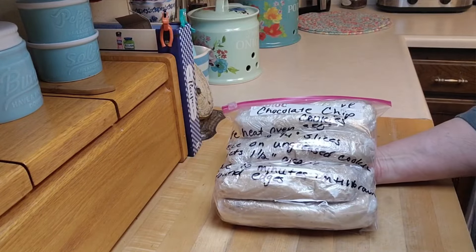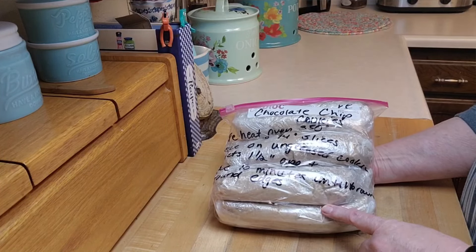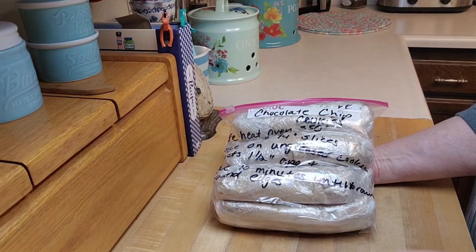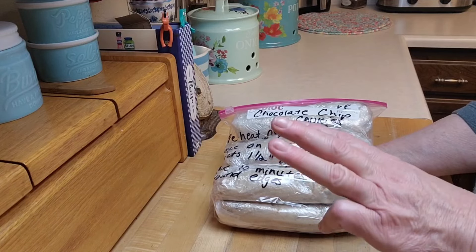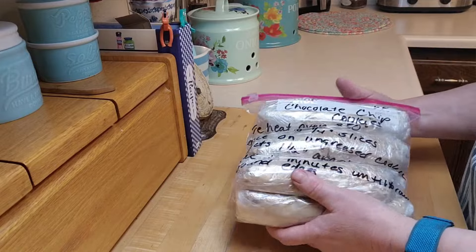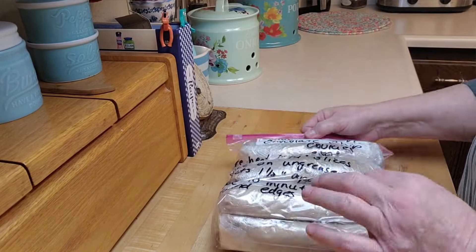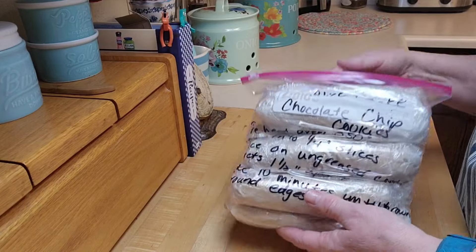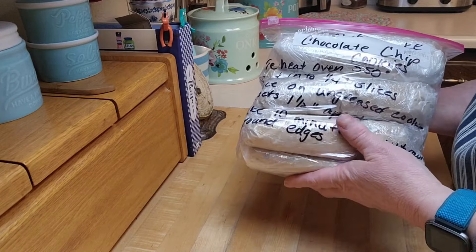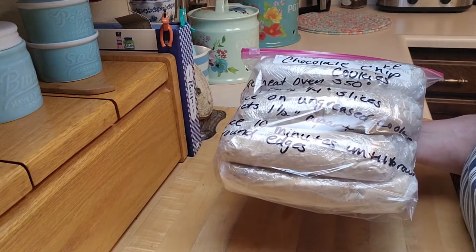I hope you guys give this a try. Down in the description, I'm going to try to do it as a printable so you can print out the instructions for the other three — the ginger snaps, oatmeal, and peanut butter cookies — so you can have some in your freezer too. I hope you enjoyed this. This is a Make It Mix Monday. It's kind of putting things away to make life easier in the kitchen. As always, thanks for watching, and I'll see you in my next video.